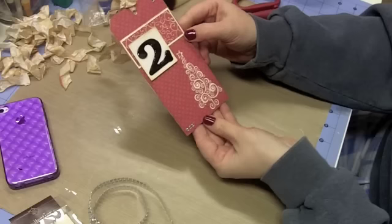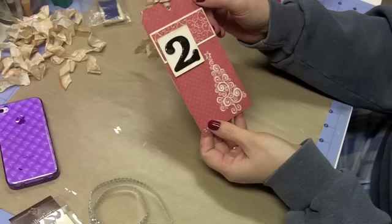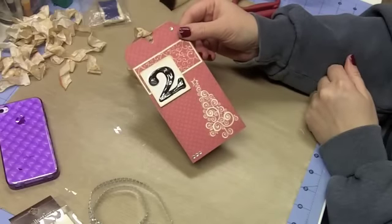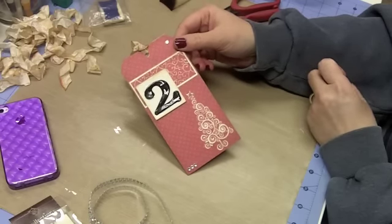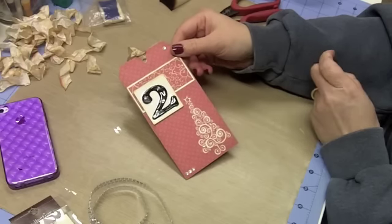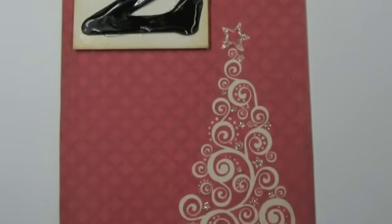So there we have our day number two. We've learned about adding some sparkle and some bling, how to distress using a different method, and how to add a little bit of dimension. Thanks so much for stopping by today and remember to take some time to enjoy the little things. Don't forget to hop over to www.djsundry.blogspot.com to enter your tag in the giveaway that's coming up. Have a great day. Bye.